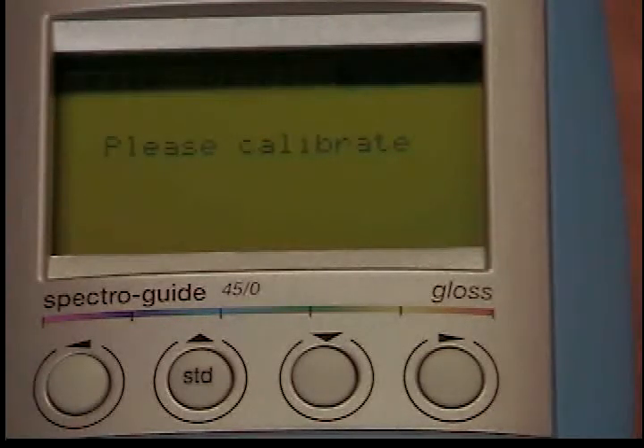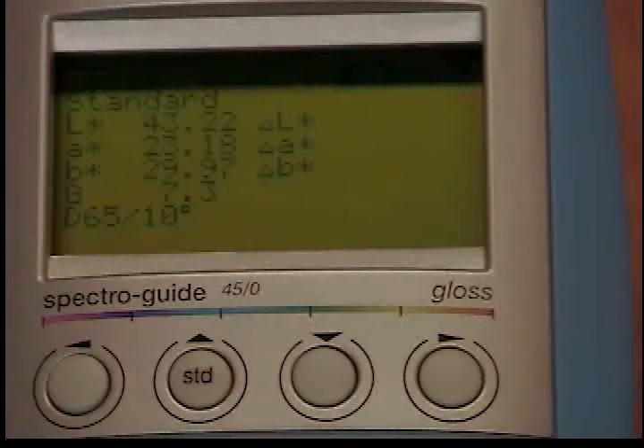If the message 'please calibrate' appears, you will need to perform the calibration with the black and white standards. For more instruction on this operation, look at our next video.